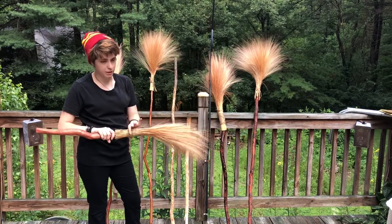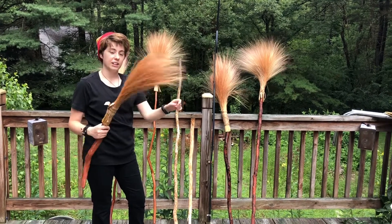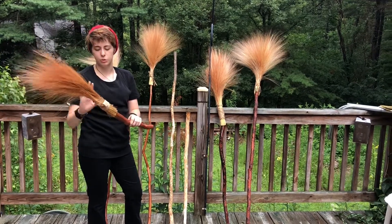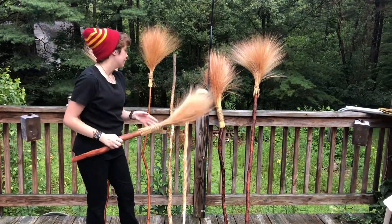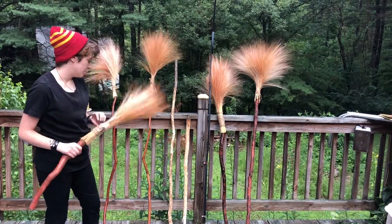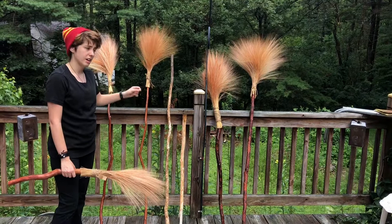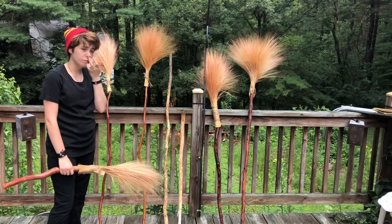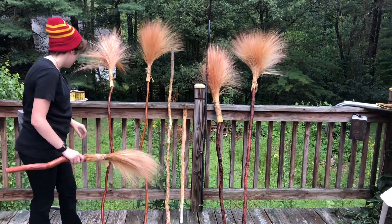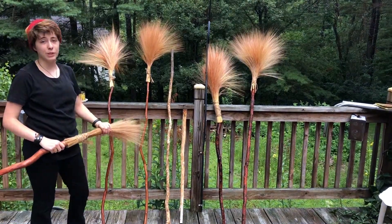Then I have to assemble the bristles, which is a fluffy material that I found at a craft store. That can take anywhere from one to two hours just for this section. My one gripe is that with the staining, I have to do it in the sun when it's warm so that it dries quickly enough for me to work on the next layer, because I have to do one layer of stain at a time — which takes a lot of time. A lot of time.